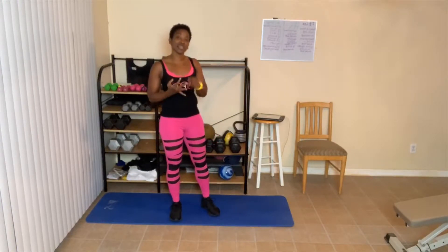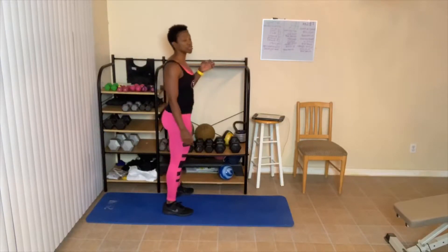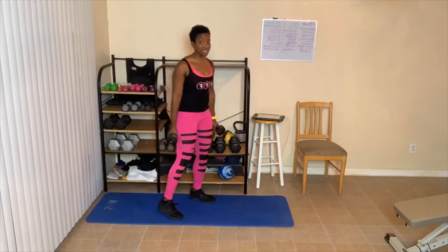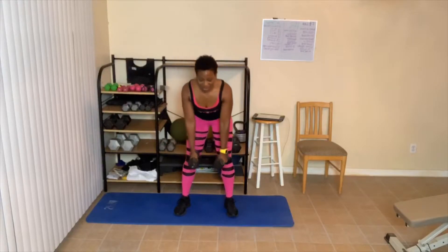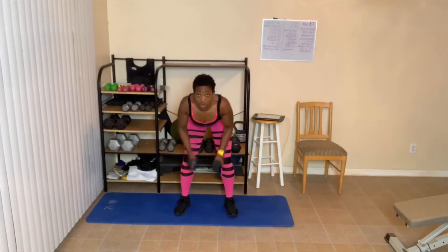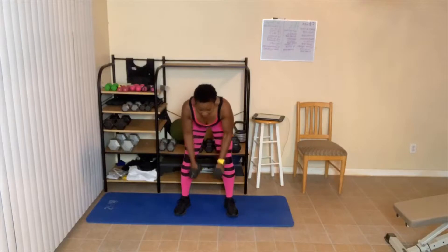Breathe in, breathe out. We're going to grab that weight again and do 8 this time. I'll stick with my 12s. Knees slightly bent, let's go. One, two, three — squeeze. Five, and six. If I forget to say your name, please forgive me because I didn't write it down today.